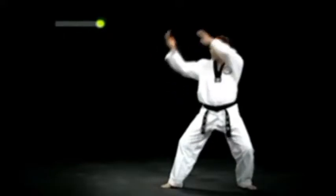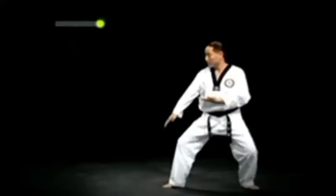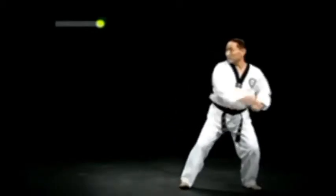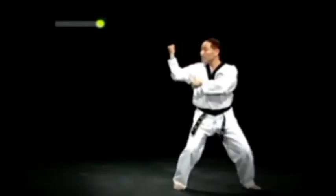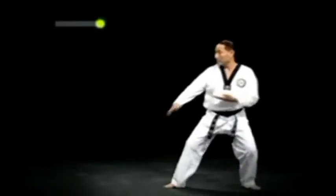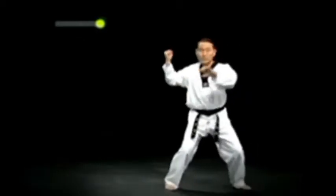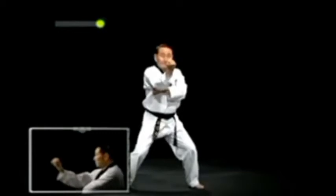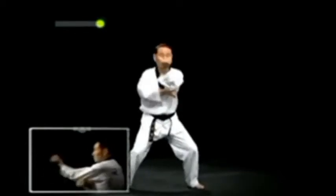왼 뒷굽이 손날 아래 막기를 크게 돌려 신속히 행한 다음 두 발을 제자리에 두고 주춤서기로 서며 거둔 팔에 등주먹이 위를 향하도록 작은 돌쪽 위에서 거들어 얼굴 옆막기를 한다. 오른발을 들어 짓찍으며 주춤서기 오른 등주먹 당겨 턱치기와 왼 등주먹 당겨 턱치기를 한다.